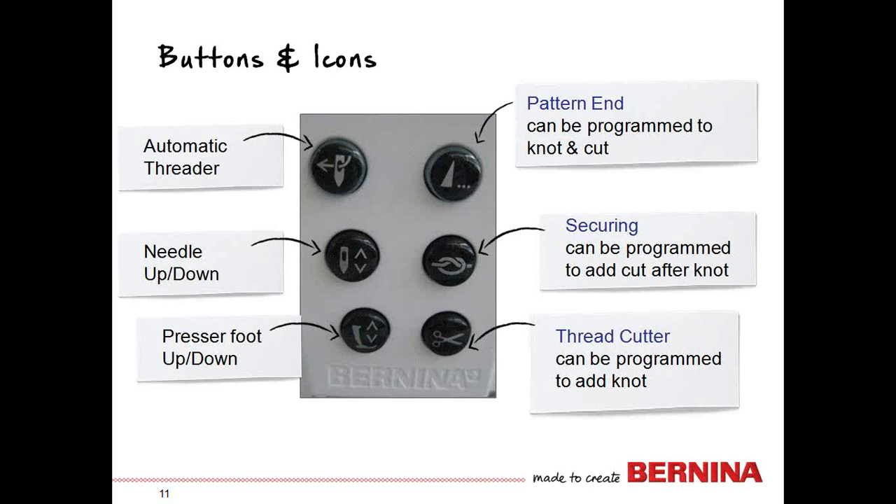The machine has very few buttons on the front. To the left of your needle you'll see six small buttons. Starting from the pattern end button — it comes programmed with a knot and a cut — so if you select pattern end, it will knot, cut, and go to pattern end. This allows you to sew to the end of the pattern without watching every needle stitch, because the machine automatically knows where the end of the pattern is and will stop.